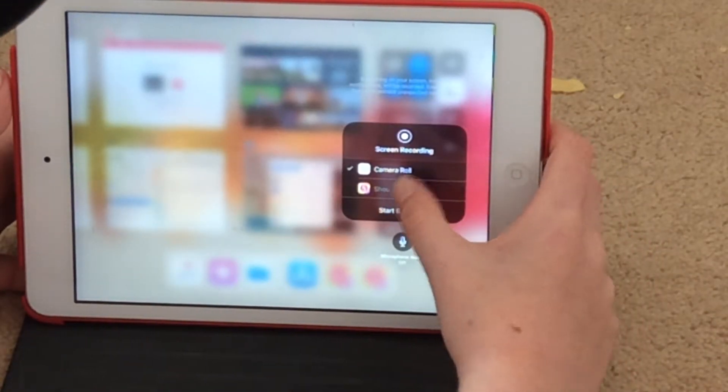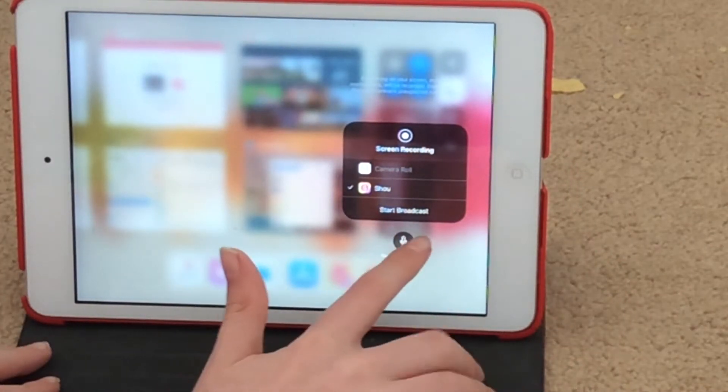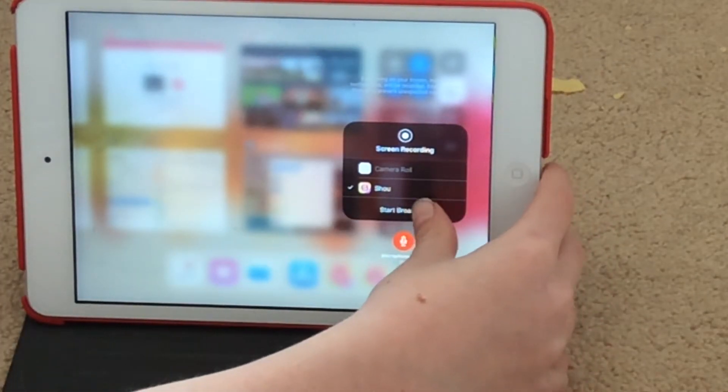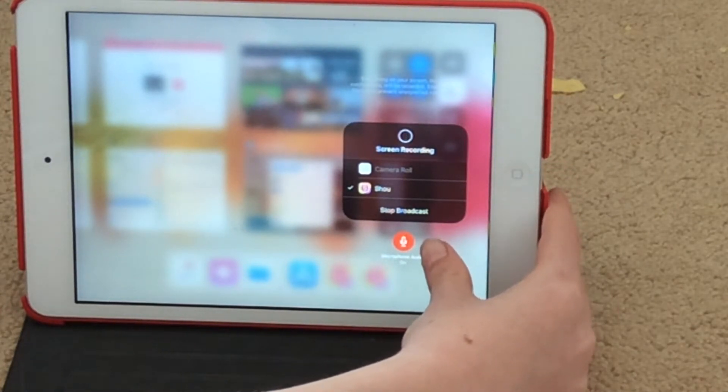Once you 3D touch and go into Shell, you can put on microphone or not. I'm gonna put on microphone, and you can turn it off during it. Then hit Start Broadcast — but it's really just starting recording — and it will give you a countdown.